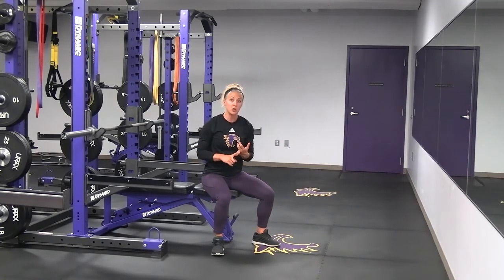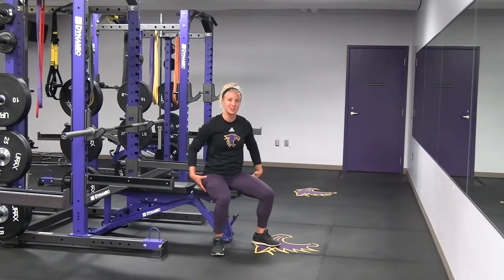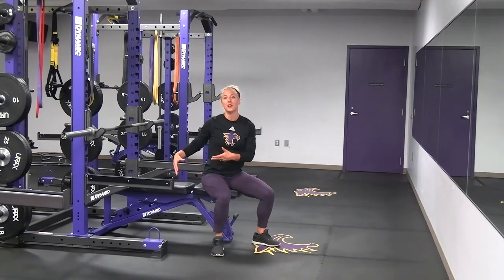Make sure that you keep your feet flat on the floor. You're actually going to press through your heels and use your hamstrings, your glutes, and your core in order to help your bench press.